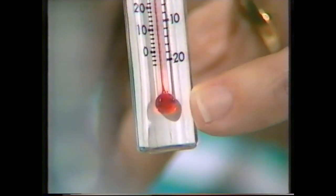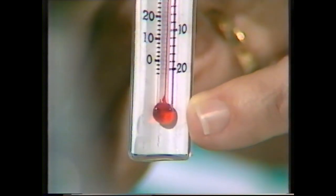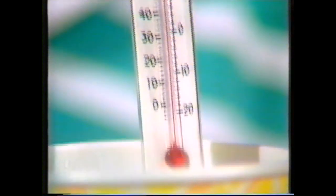Many thermometers have a liquid in a little bulb down the bottom — it's like a tiny bottle. That red liquid is actually alcohol with coloring matter. Some thermometers have a silvery liquid called mercury. But if we put something around that little bulb — I have some hot water in this cup — watch what happens to the temperature.